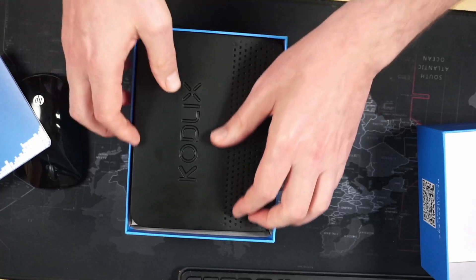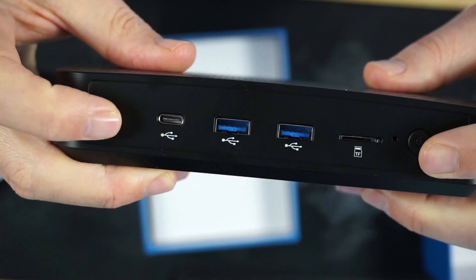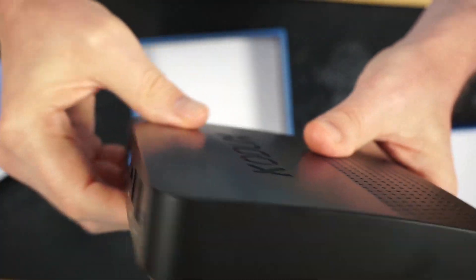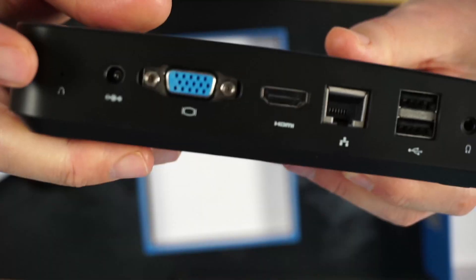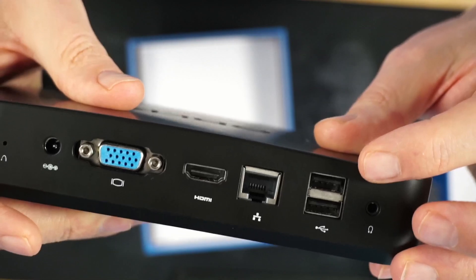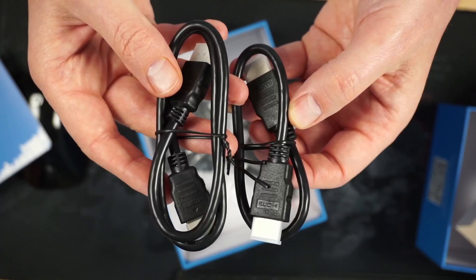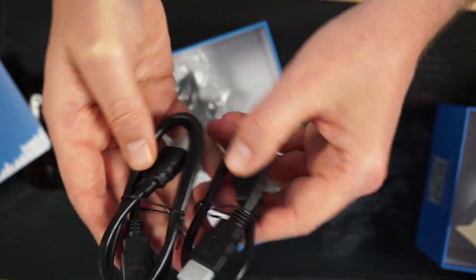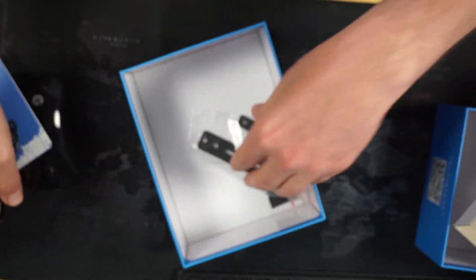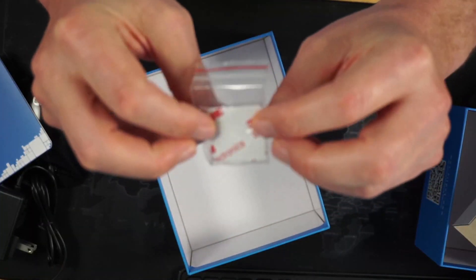In the box we get the product manual and the mini PC. On the front it has power on/off, two USB ports, an SD card slot, and USB-C. Nothing on the side. On the back there's reset, power, VGA, HDMI, one ethernet port, two USB 2.0 ports, and a headphone jack. Also included are two HDMI cables — they are very short — plus a power supply, mounting bracket, and some sticky feet.